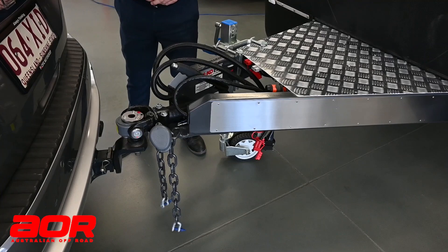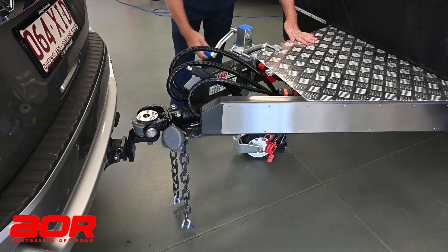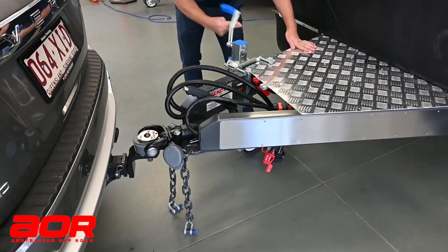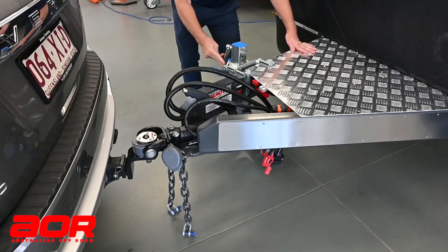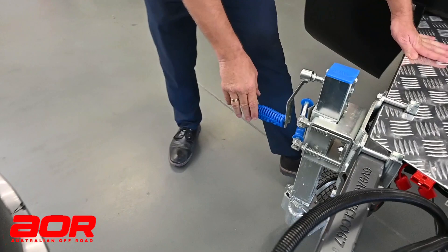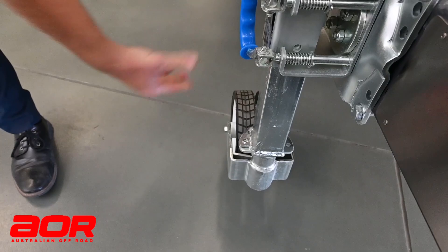Now a quick demonstration on how we hook this up to the vehicle. We've reversed the vehicle onto the hitch. We'll lower the jockey wheel down by winding it, taking the weight completely off. On the bottom of the jockey wheel there is a little locating lug to lock the wheels and stop them spinning. The locating lug goes into one of the holes — put it in that hole and bring it down. Now that wheel can't turn; it's solid.